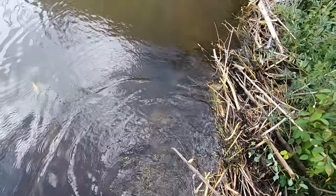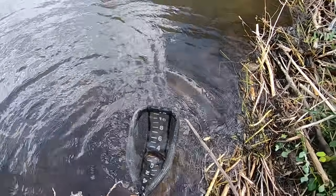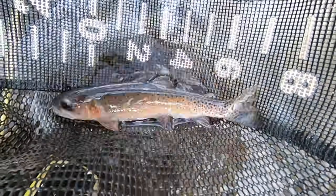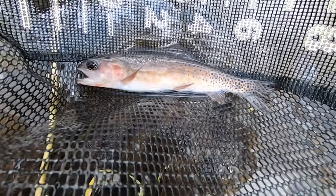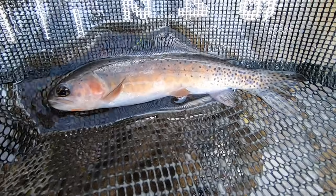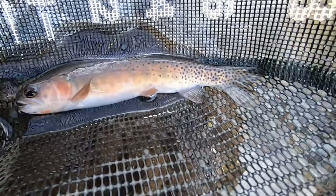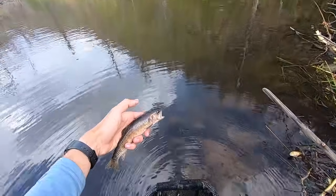Oh, it was in the net and then I lost it. There we go — okay, this one's definitely bigger. This one is about eight or nine inches somewhere in that range. Beautiful fish. See ya.